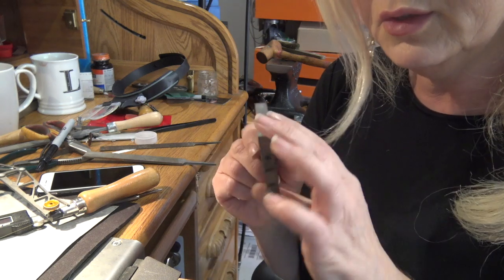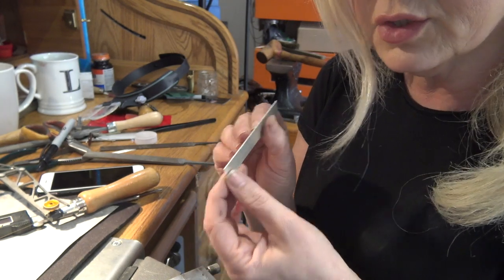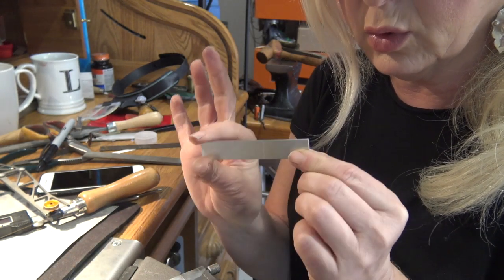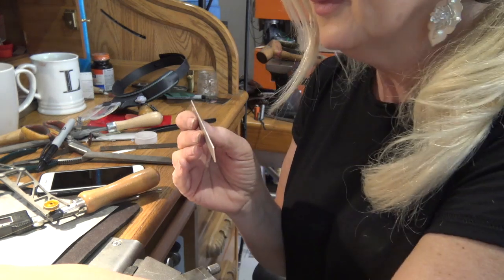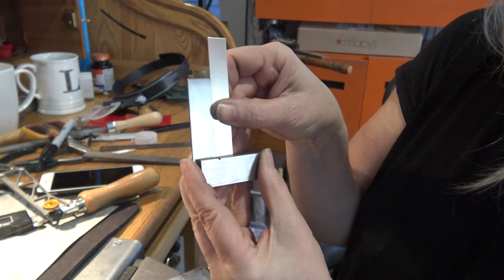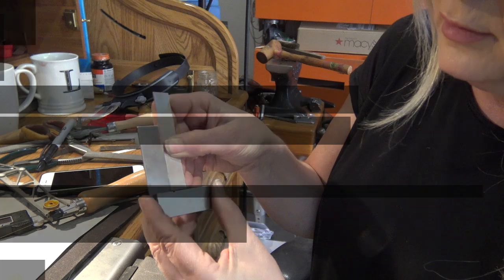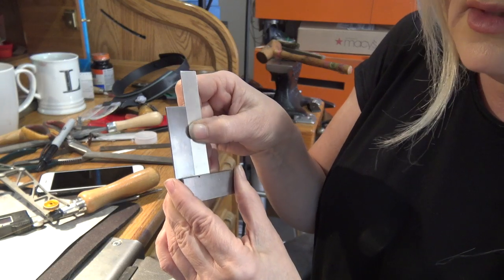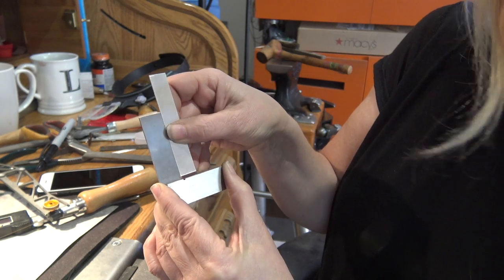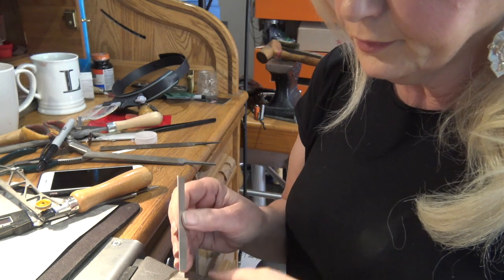Before you can use a miter jig, you have to have at least one flush end on your metal. If you're not sure, usually when you get it from the vendor you have at least one flush cut if you're buying rolled sheet metal. You can check it — if it's perfectly aligned top and bottom, you've got a flush piece of metal. If the bottom isn't flush, lift it up and hold it against the machinist square to make sure there's no light coming in.